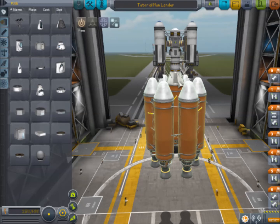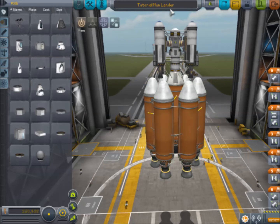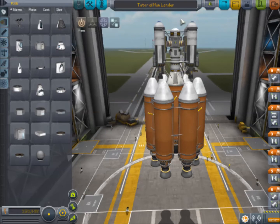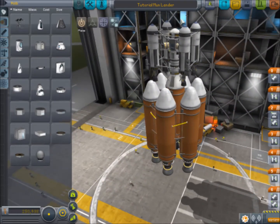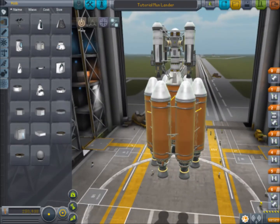Hello there everyone, I'm Pepino here, back for another Kerbal Space Program tutorial. In this tutorial we are going to learn how to build an interplanetary ship, and we are starting with our tutorial Moon Lander because we want to use the launch stage for it.